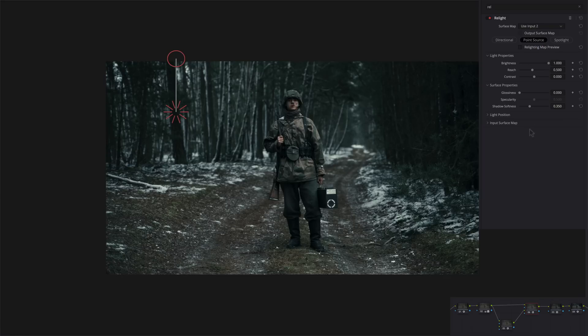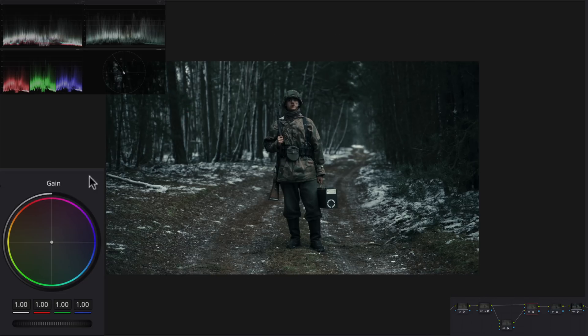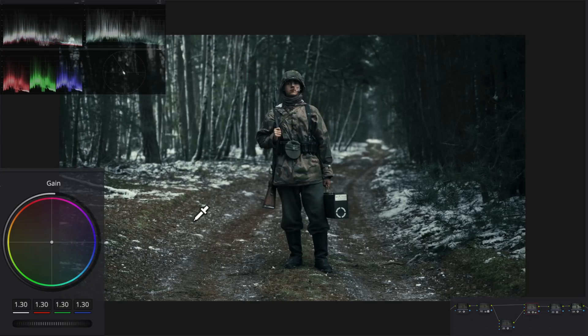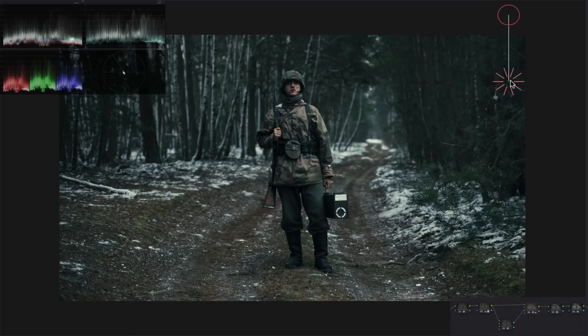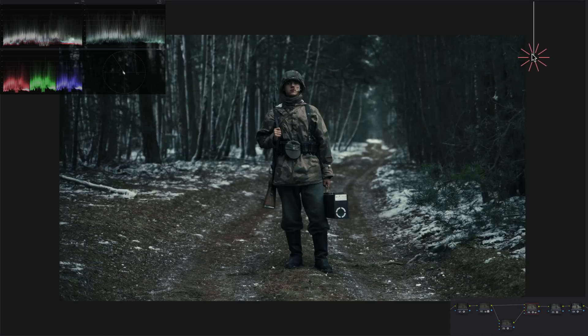I'm going to leave it on that first setting and make some changes so you can see what's really happening. I'll turn off the Relighting Map Preview so we can see our changes. I'm going to go under my gain and raise it up, keep it pretty raised. You can clearly see the effect of what this does - pretty impressive. Then if we go back, we can start moving this around and see what it's doing. It's a pretty sweet effect - even if we put it here where there isn't enough light, it does a pretty good job.